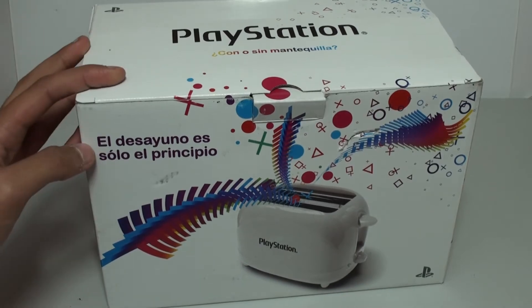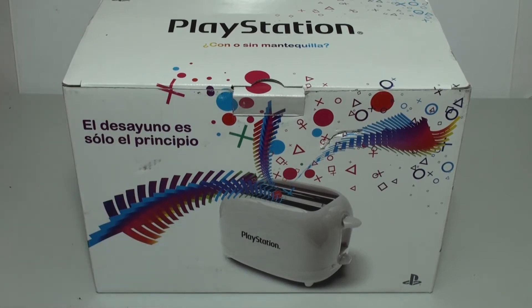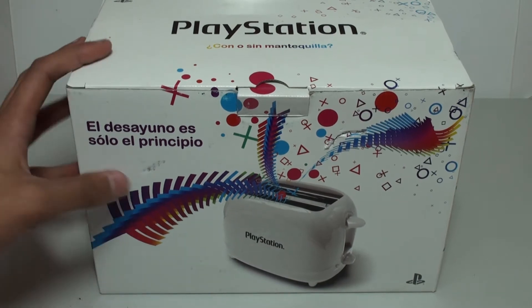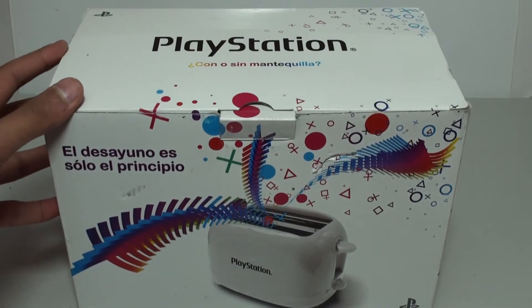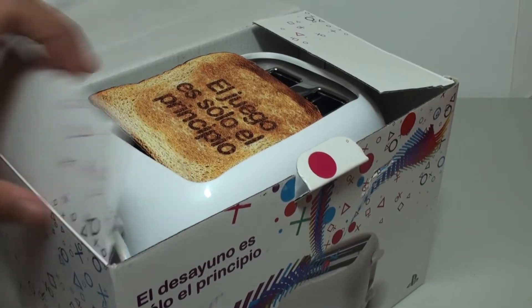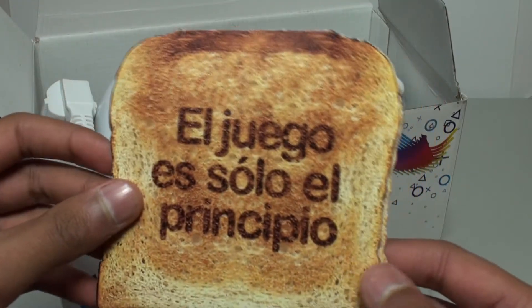This is the box right here. It says at the front 'el desayuno el...' — sorry, I can't speak Spanish, but I translated it earlier. It does say 'breakfast is just the beginning.' So yeah, this is the box.